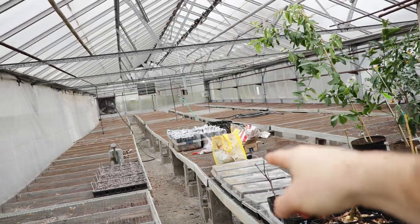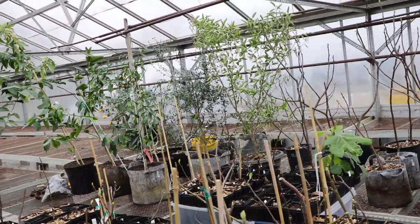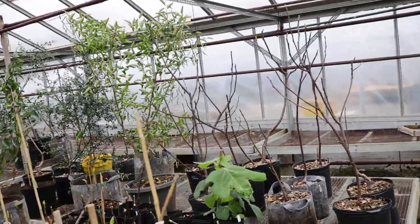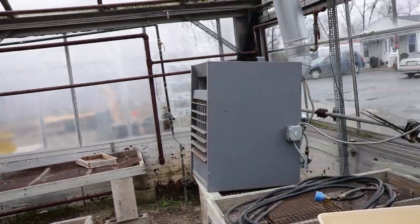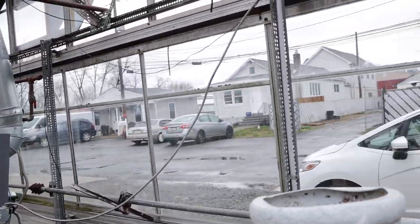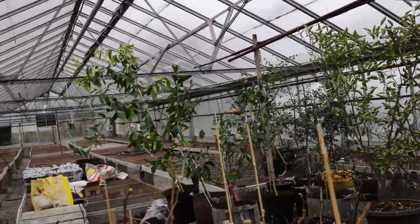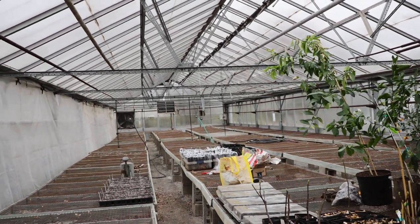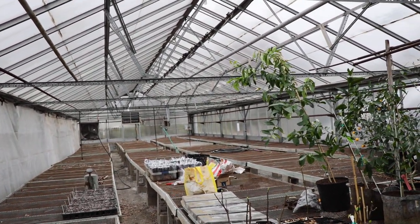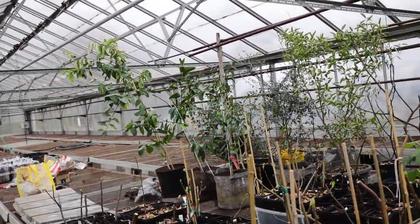Very soon we're going to do a video about rooting fig cuttings, because now it's the spring and this is when I do most of my rooting. This greenhouse is obviously glass. It's a large size — I'd guess about 100 feet deep, maybe 50 feet, and the width is probably 20 to 24 feet.